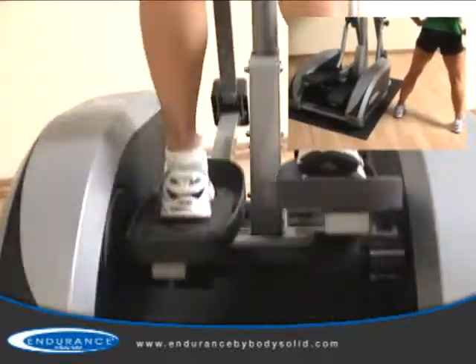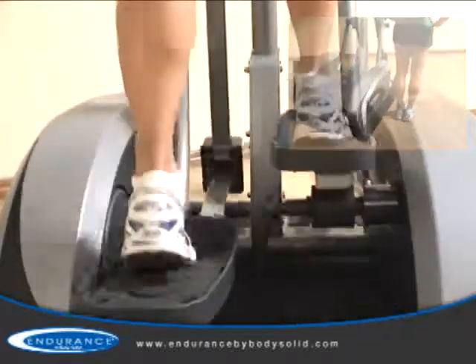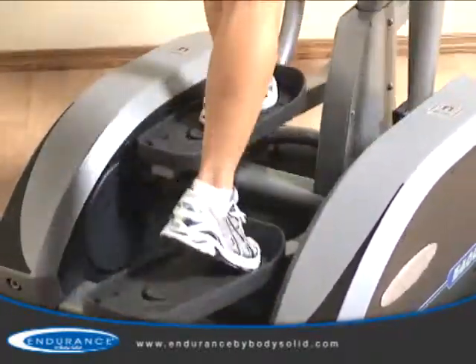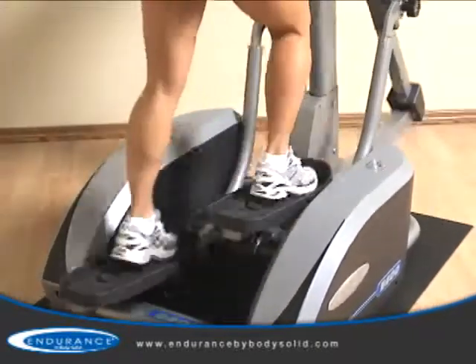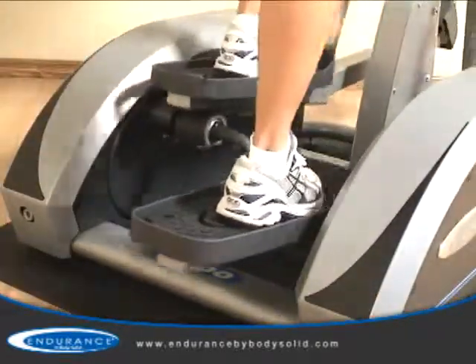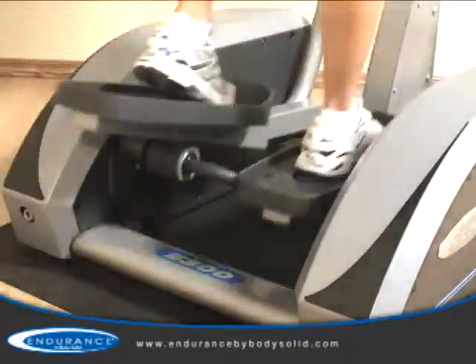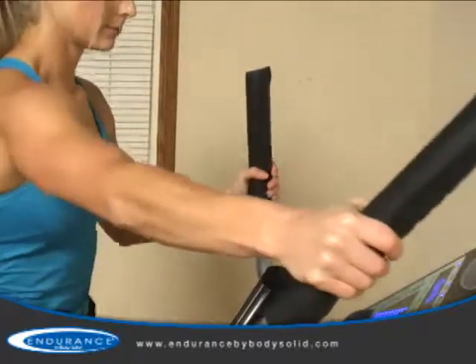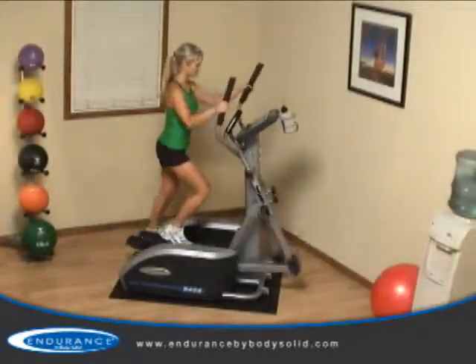If your feet are forced out too wide or in too narrow, your body will incur undue strain on your hips. The E400 offers oversized commercial quality pedals which are optimally spaced to eliminate hip fatigue. A comfortable step-up height allows all users to start their workout safely, and premium hand grips combine with the moving arms to recruit your upper body and core, making this a true total body trainer.